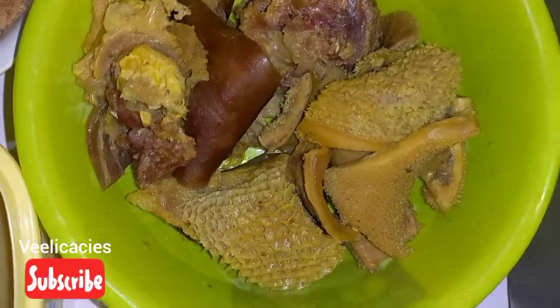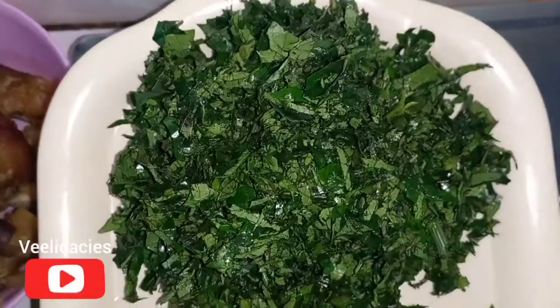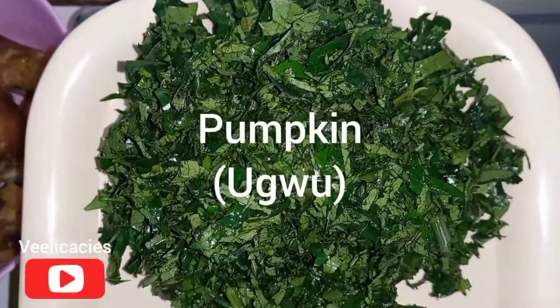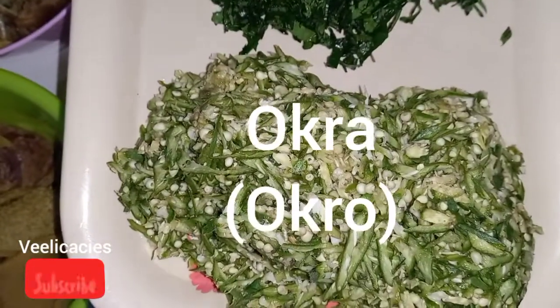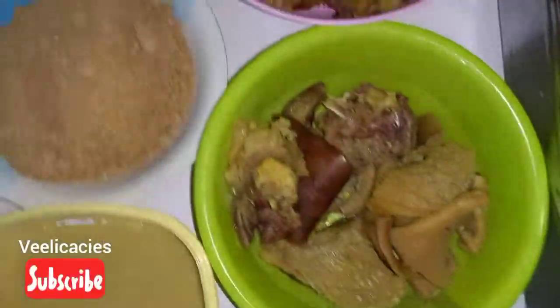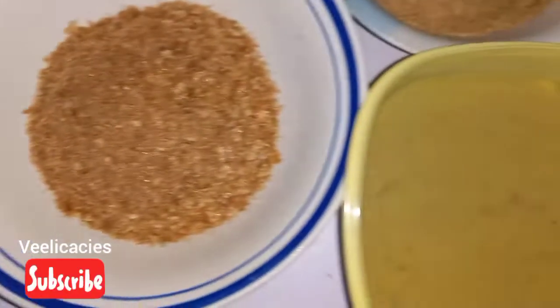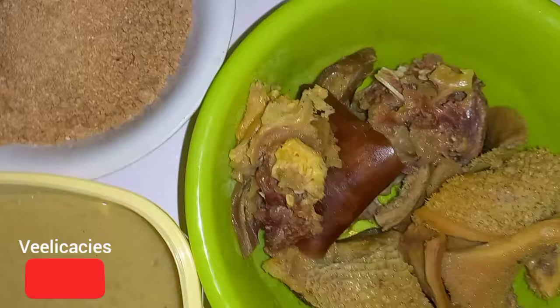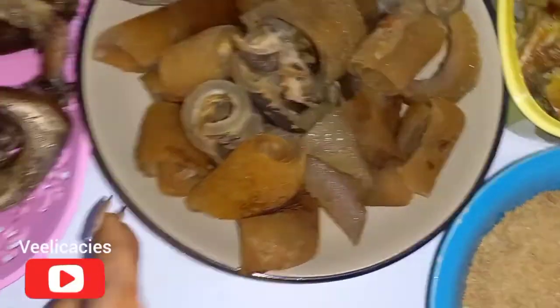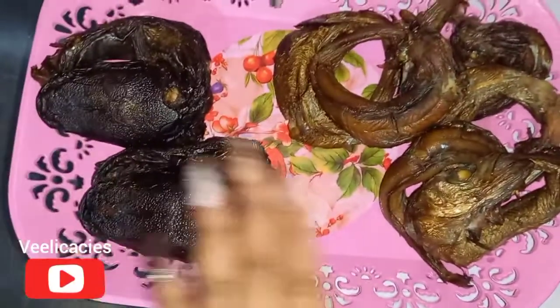I'll also be using some beef and shaki. These are the vegetables — this is the ugu leaf, popularly known as pumpkin leaf, and this is the okra I'll be using. So these are all the ingredients. They are all already prepared and parboiled. For the pomo I will have to break the fish.